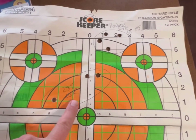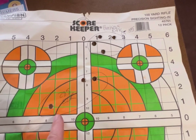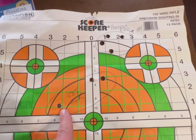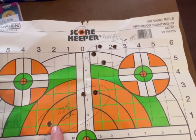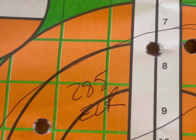Here's the 285 ELR target. Started out pretty good and then I had a flyer. I don't think it was me — I'm shooting off a lead sled — but I have been shooting a lot and making a lot of charges here. So could have been me.